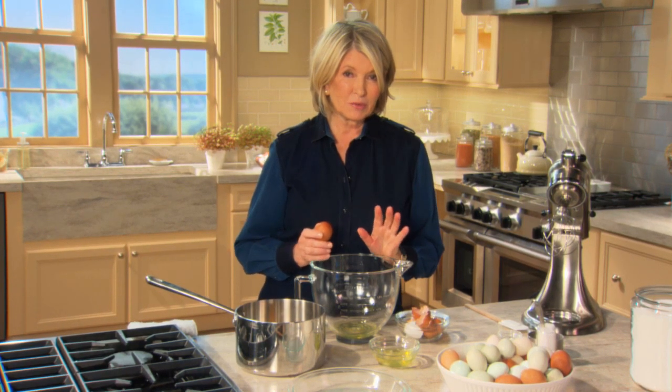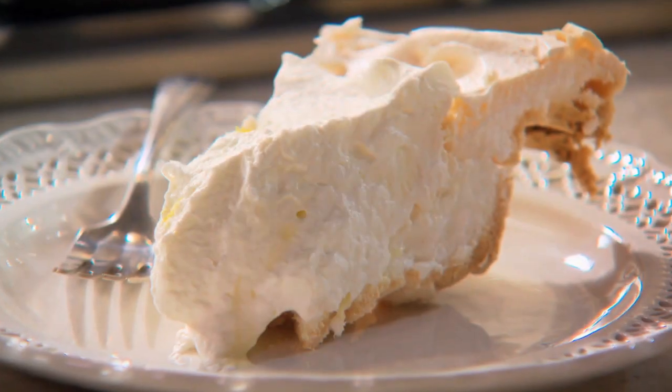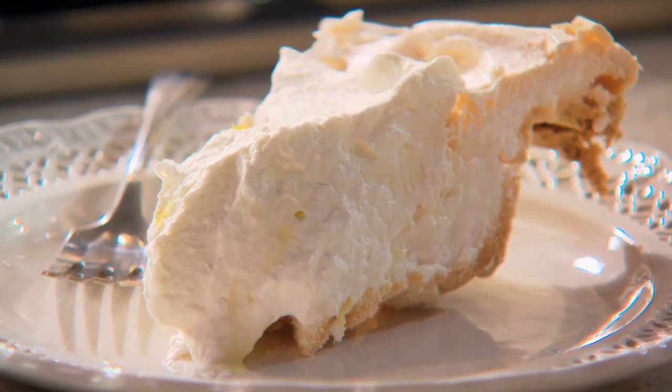When asked what my favorite pie is, it's generally lemon meringue pie. It's always been one of my favorites, but I recently tasted a version that had me looking at traditional lemon meringue pies from a new angle — upside down. Let me show you what I mean.